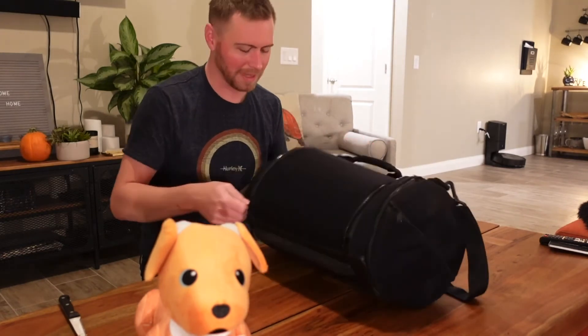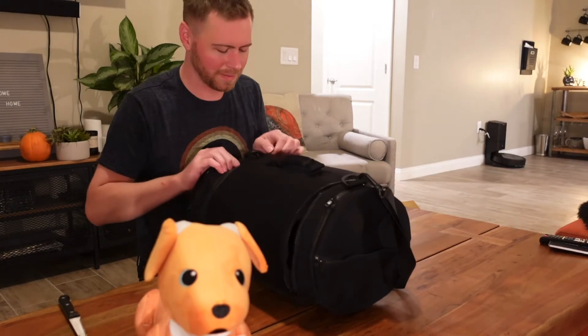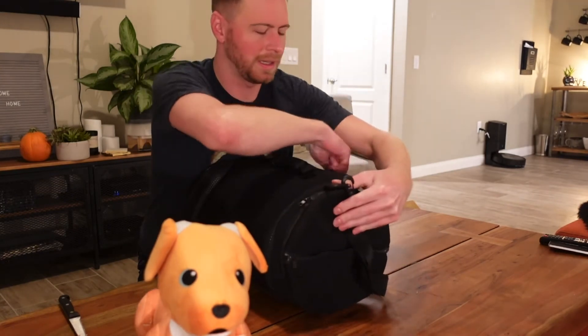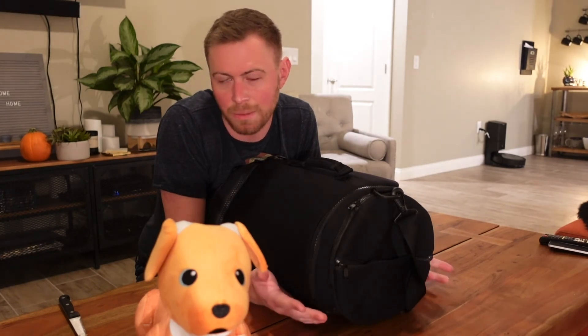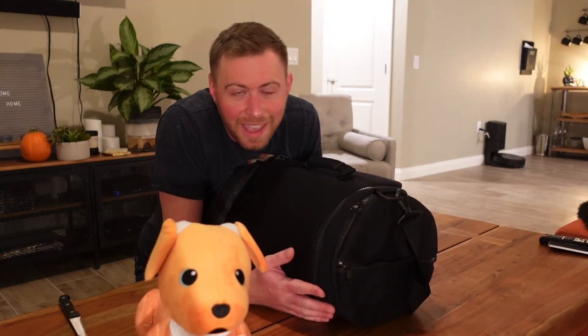That's the unboxing for today — super quick, super easy. I do have an unboxing coming up that will be a little more fun; it is an AIBO and it's a pretty exciting one. Not sure if it's gonna work or not, but stay tuned, make sure you subscribe if you want to see that. Hope you enjoy the rest of your day, bye!